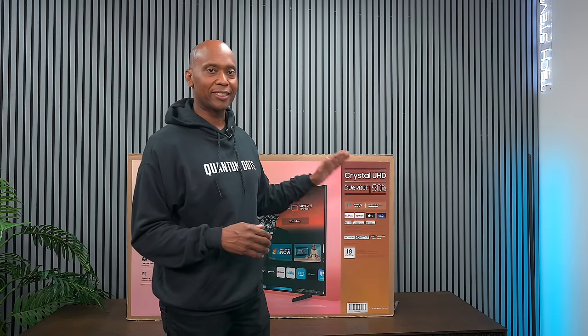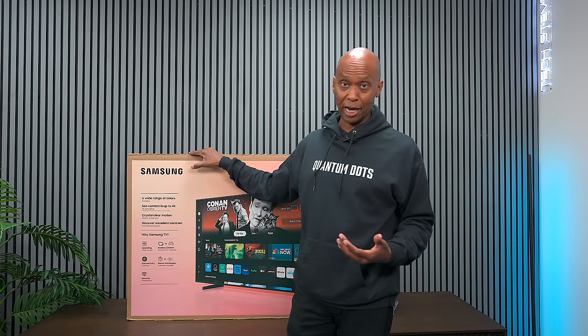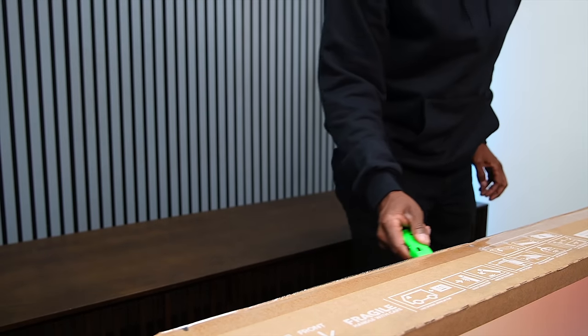To clarify the Alexa and Google integration: this TV does not have voice commands built in. What it means is that if you download the SmartThings application and connect it through the TV with your Samsung account, you can then add it to Alexa Skills or Works with Google on your smart home devices. You can do some very basic features, but it's not like having it built in with full access to ask questions and things like that.